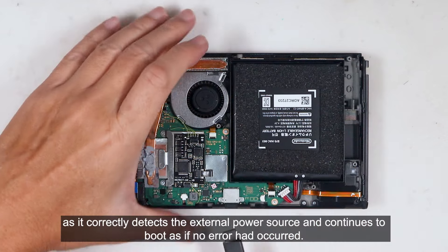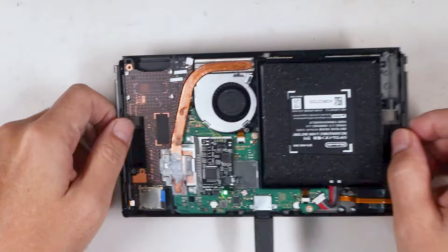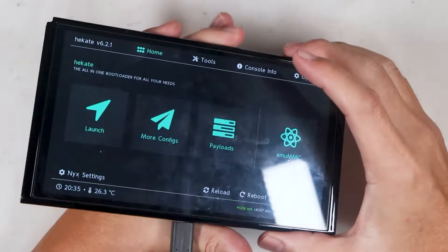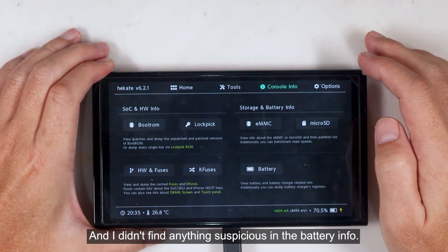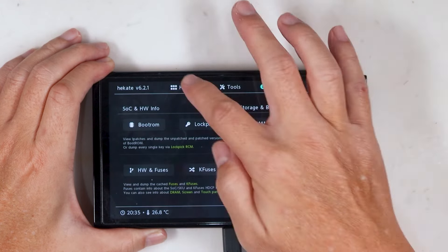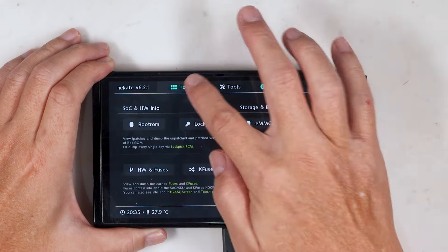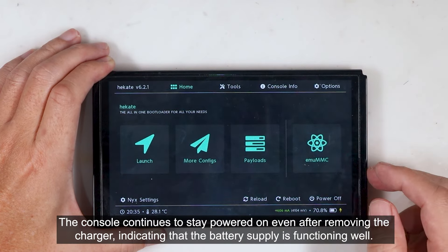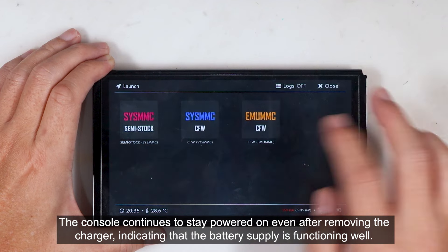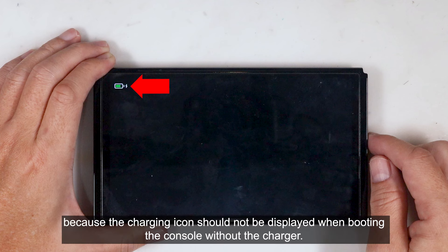Charging the console is not an issue, as it correctly detects the external power source and continues to boot as if no error had occurred. I didn't find anything suspicious in the battery info. The console continues to state power on even after removing the charger, indicating that the battery supply is functioning well. But this battery charging sign is suspicious because the charging icon should not be displayed when booting the console without the charger.